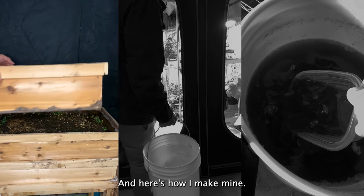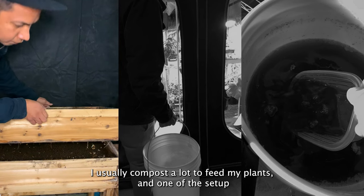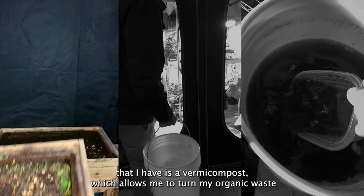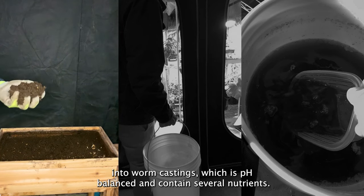You have the option of either buying a pre-made liquid nutrient to feed your plants, or you can make your own. I usually compost a lot to feed my plants, and one setup I have is a vermicompost, which allows me to turn organic waste into worm castings that are pH balanced and contain several nutrients.